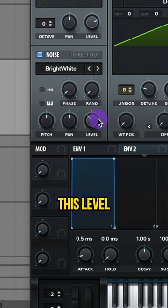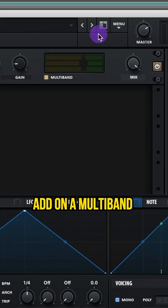Adjust your envelope 1. Add on a multi-band compressor. Add on a low 24 filter.